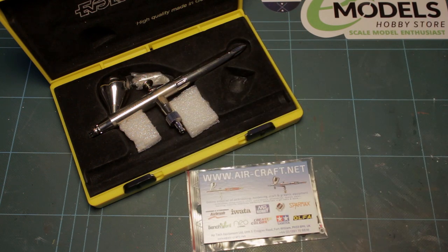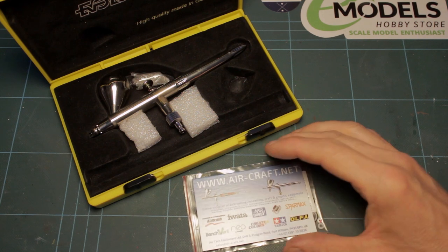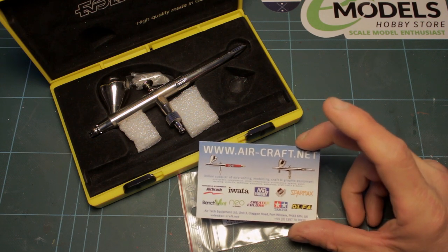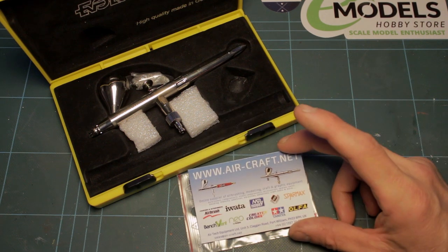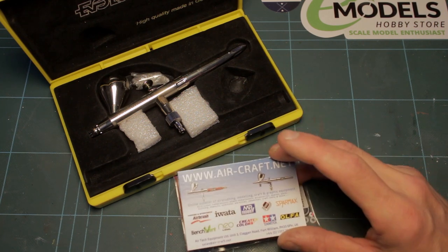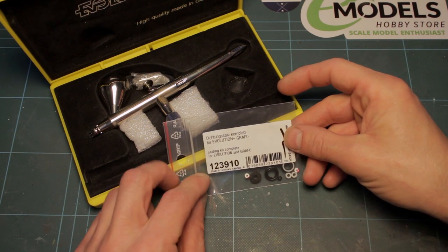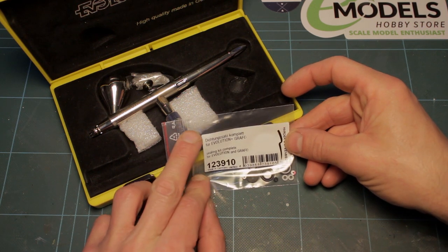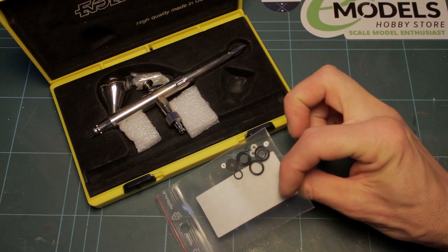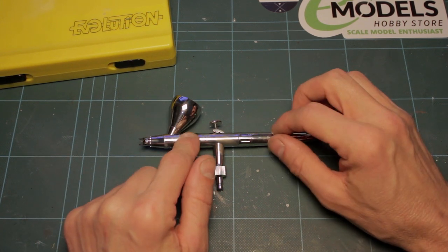Hi guys and welcome. Here we are back to the Harder and Steenbeck Evolution complete seal replacement video with the new seal set sent by Aircraft.net — that's air-craft.net — my local airbrush spare supplier, 85 miles away. We now have the correct set which is the Dichtungsatz Komplett für Evolution and Grafo. So a complete sealing kit for the Evolution and the Grafo airbrushes with a range of seals. Without further ado we're going to go ahead, scoot in close, and strip down the brush.